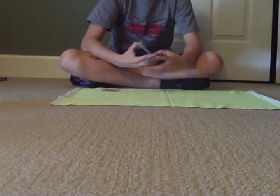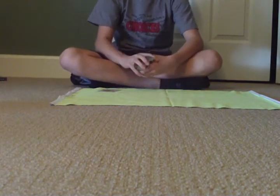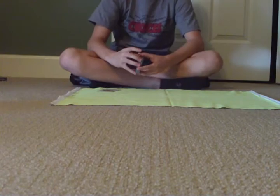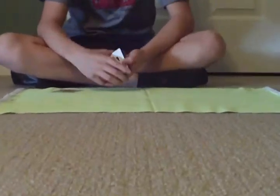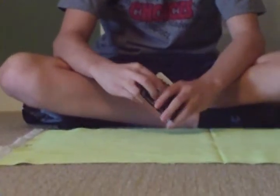Now you can give it a shuffle or whatever you want, just make sure that it stays on the bottom. Then you take the first joker and put it face up, and you take the second and put it face up, like this.